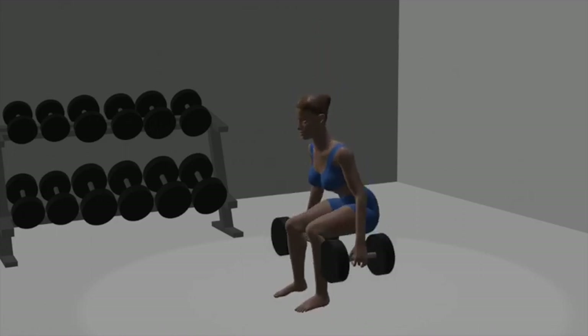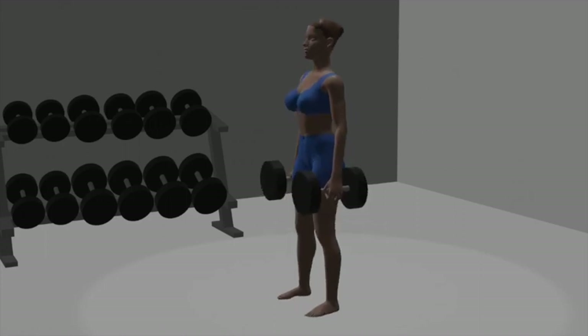Breathing: inhale as you lower into the squat, and exhale as you stand back up. Sets and repetitions: aim for 3 sets of 8 to 15 repetitions to effectively target your leg muscles.